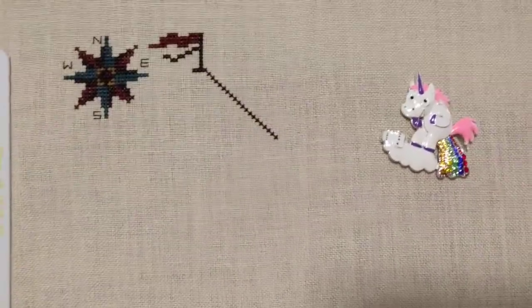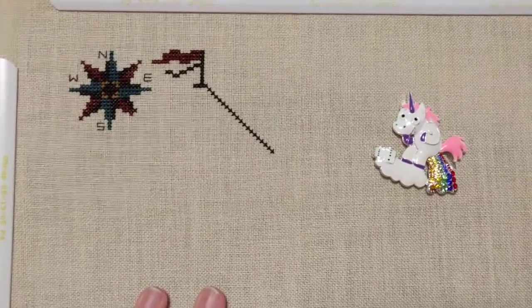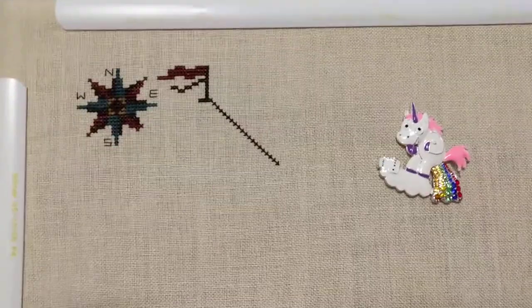Anyway, this was today's start. It's going to be the entire alphabet but I've just started with A is for Anchor by the Prairie Schooler. I will see you tomorrow with another WIP. Bye guys!